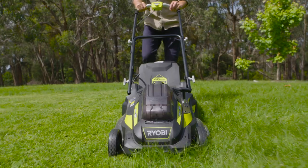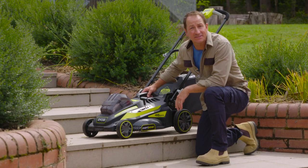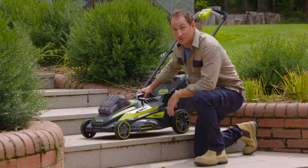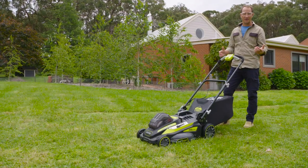The polymer deck is extremely tough and lightweight, and the top mount carry handle makes it easy to store and transport, which is great when you've got multi-tiered lawns and steps. And it's so easy to start.